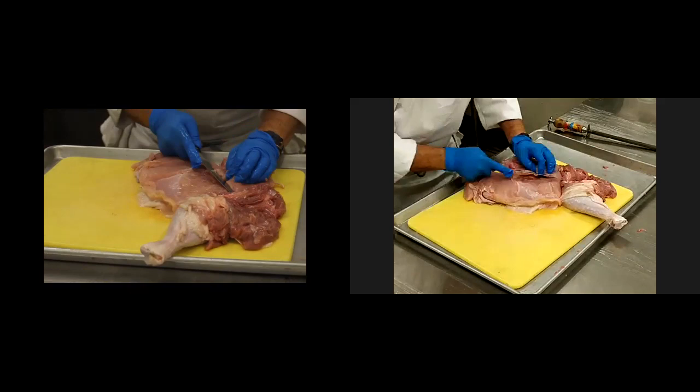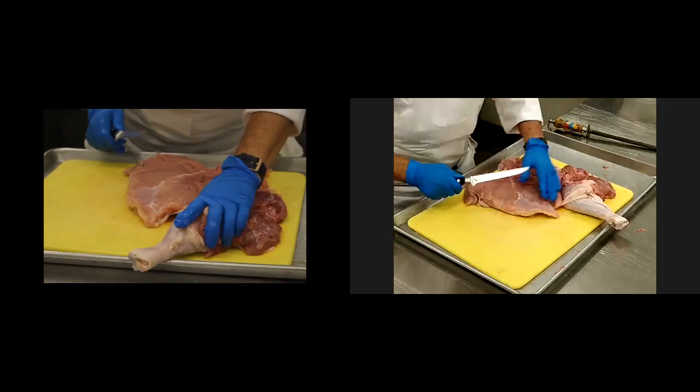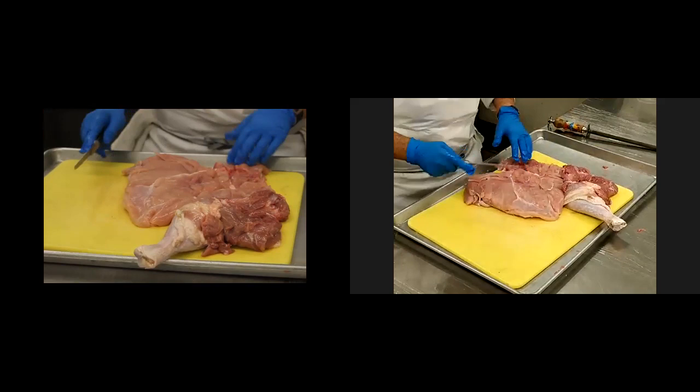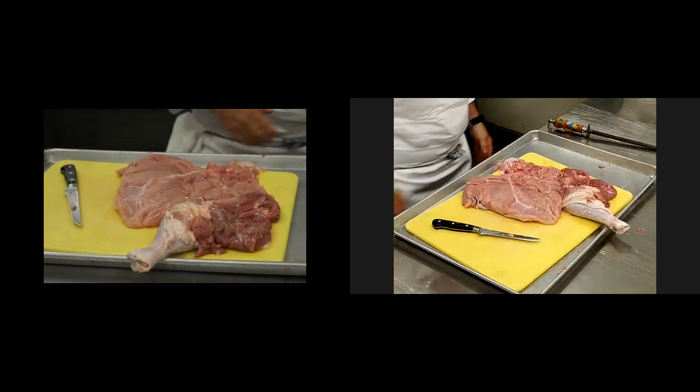The internal temperature of the turkey should reach 165 degrees. For those of you in my ServSafe class that are watching, I'll do this on all the temperatures. It's very important to make sure the stuffing should get to that temperature too, but I hate to say it, it's probably never going to get to 165 — but at least get to 140.